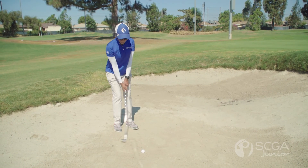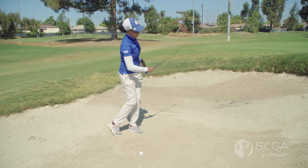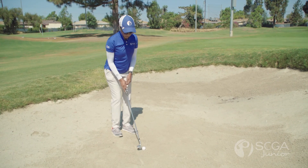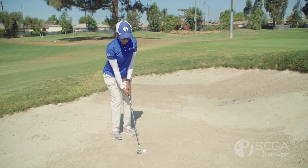So take a couple practice swings, just hitting that line. We want to sit up, put our club behind our ball. We want to open our stance a little bit and make sure that ball's on the inner foot and heel, and just splash it out of the sand.